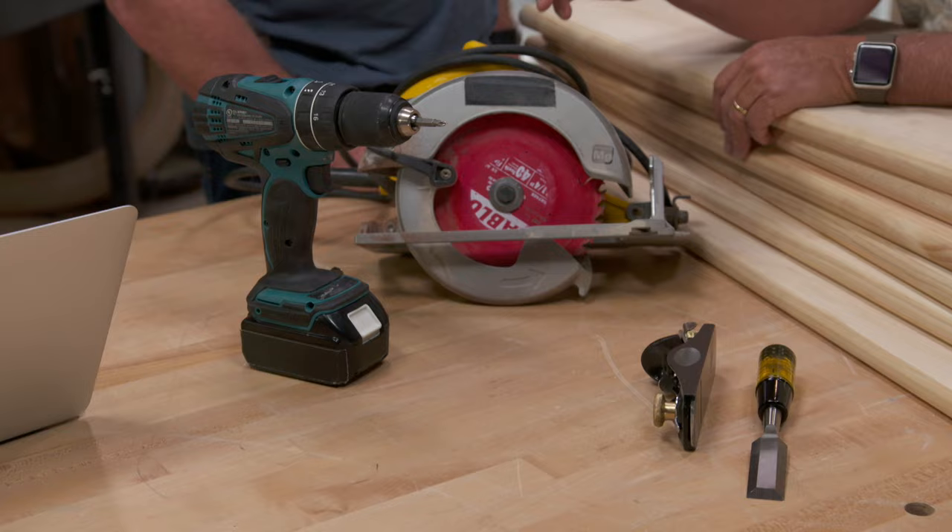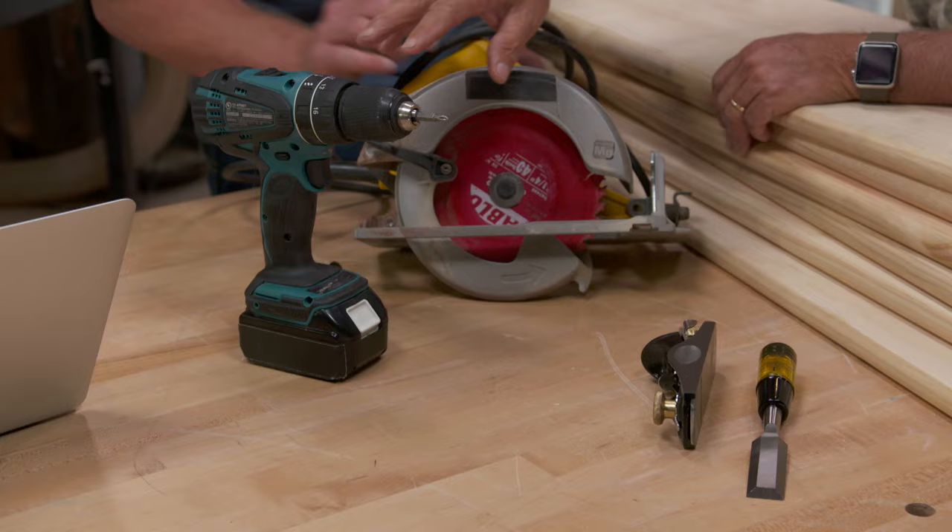Clever. So you're making this as simple as possible — use as few tools as we can. Exactly right. So what I thought we could do is show you how to build this bookcase using simple tools: a circular saw, a drill driver, and a couple of hand tools. Simple but elegant. I'm all in. Let's go.